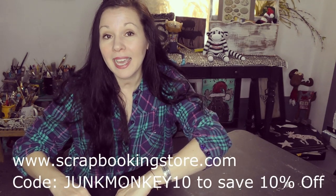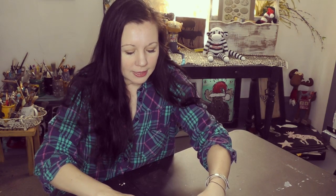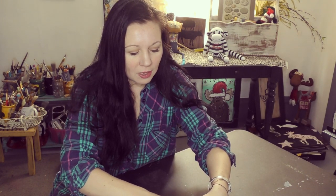You can use the code Junk Monkey 10 if you are interested. When you go to scrapbookingstore.com, just put Junk Monkey 10 in the discount box, and because you are my banana bunch, my peeps, they have so kindly allowed me to pass on a discount where you can save 10% off your order, which is pretty darn cool.